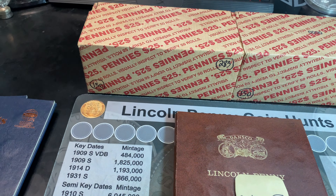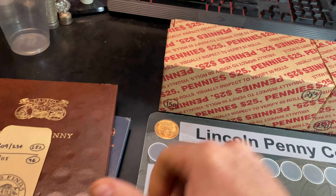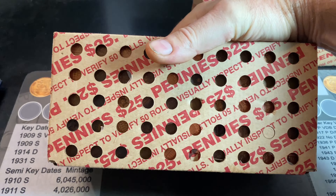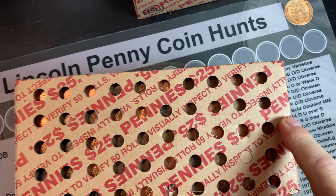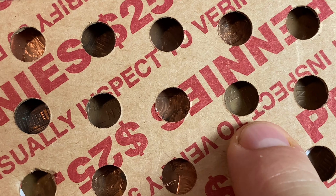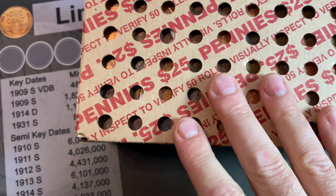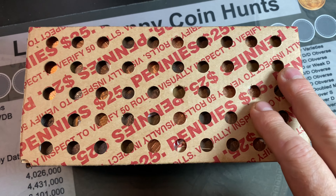I said in the intro I was excited about this first box — I'm going to slide this out of the way to show you why. I picked up this box recently and when I flipped it around, I noticed we had some circulated coins, but when I looked through the holes in the bottom, I saw a wheat cent ender right here, another one right here, another one right here, another one, and another one. That's all I can make out from the holes in the bottom. I believe we have five wheat cent enders.